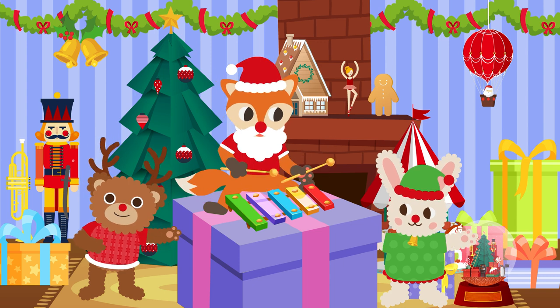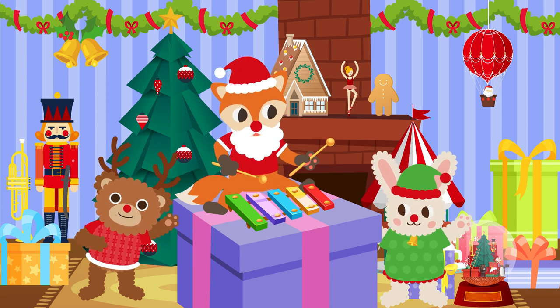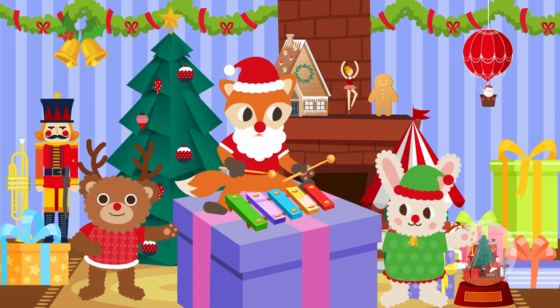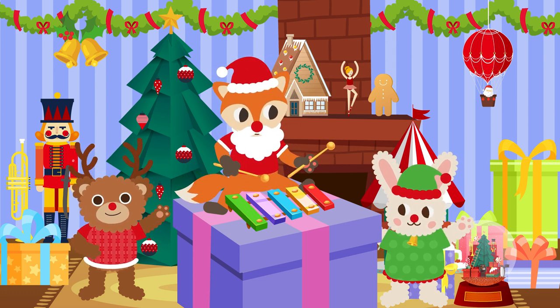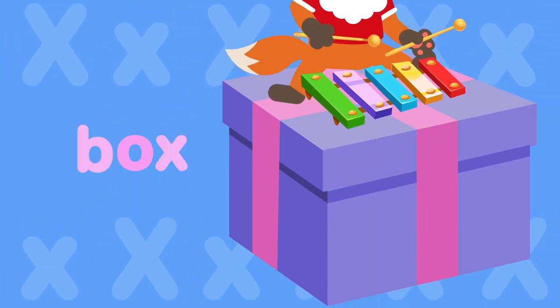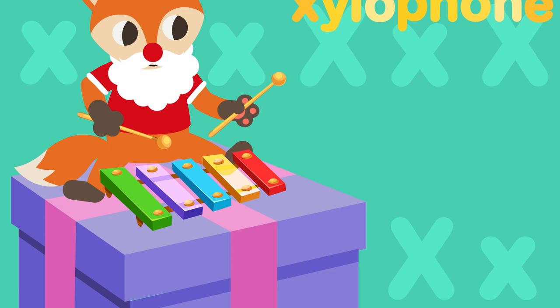The fox on the box, the fox on the box can play Xmas songs on a xylophone. X... fox X... fox X... x, x, xylophone.